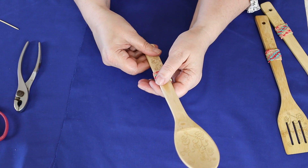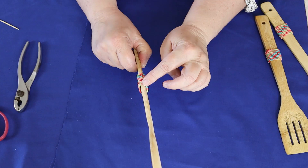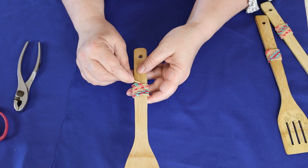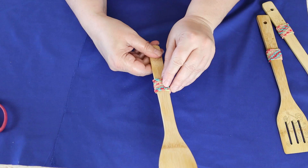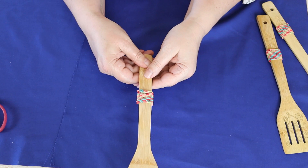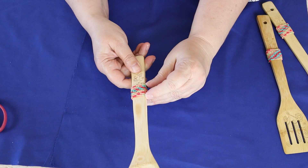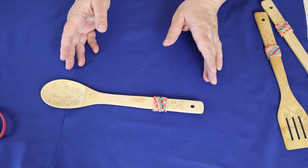Now you have your spoon wrapped and just need to deal with the wire ends. Take a toothpick and maneuver them underneath the strings of beads. It takes a little time and effort but you can get them pretty well covered — maybe not absolutely completely, but nothing noticeable. Then flip your spoon over and snug the beads up so they're nice and tight on the wooden spoon.